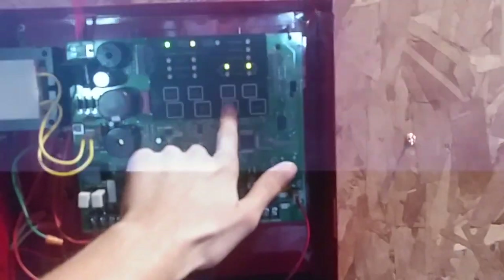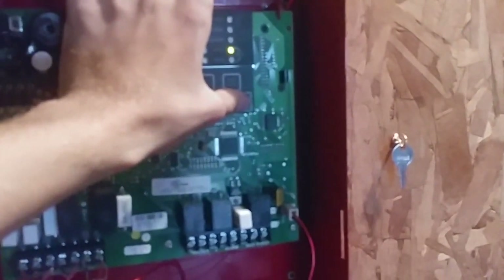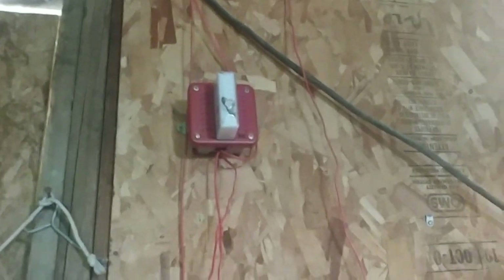Wow, that is pretty loud — it's pretty much as loud as like a Simplex TrueAlert or something like that. Alright, we did the walk test, we did the actual system activation, and now we're going to reset the system. That pretty much wraps up System Test 31.